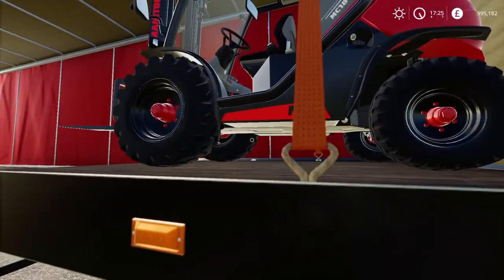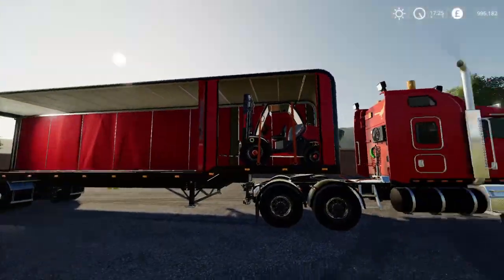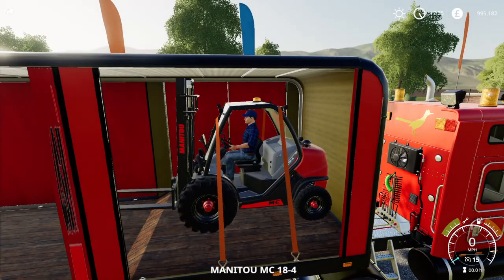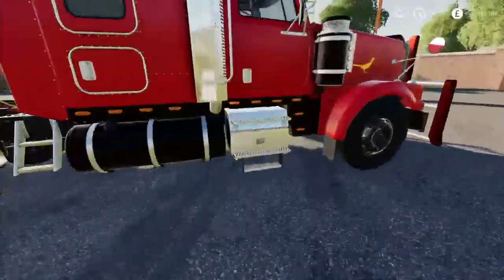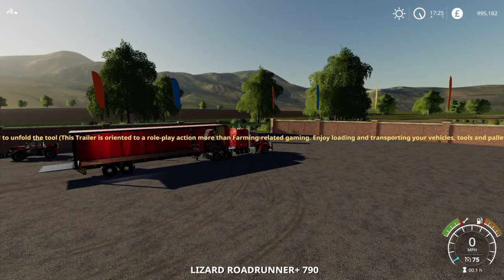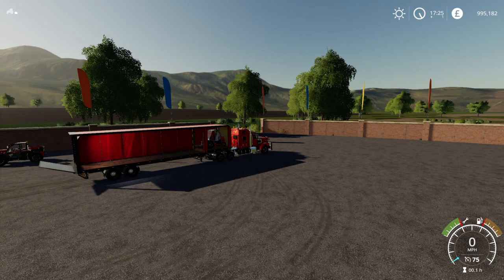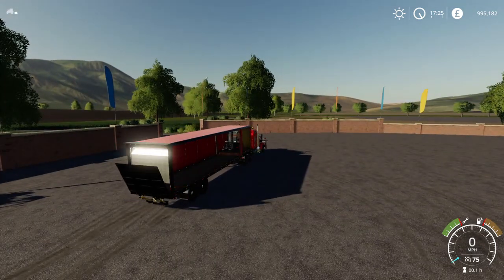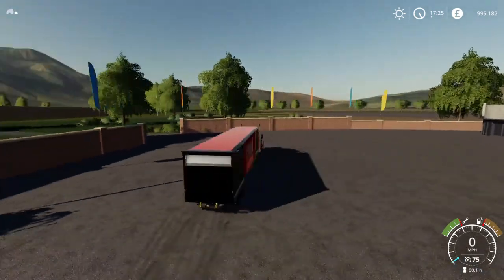Just drop it down. Get into the truck then. Got into the... it almost missed it. So there you do it.